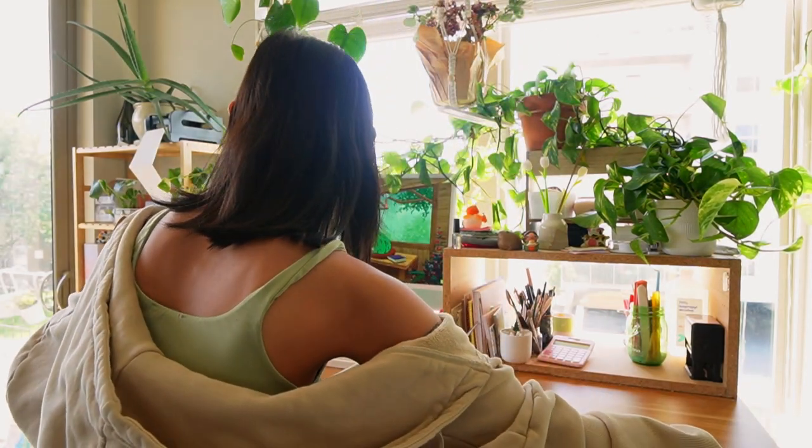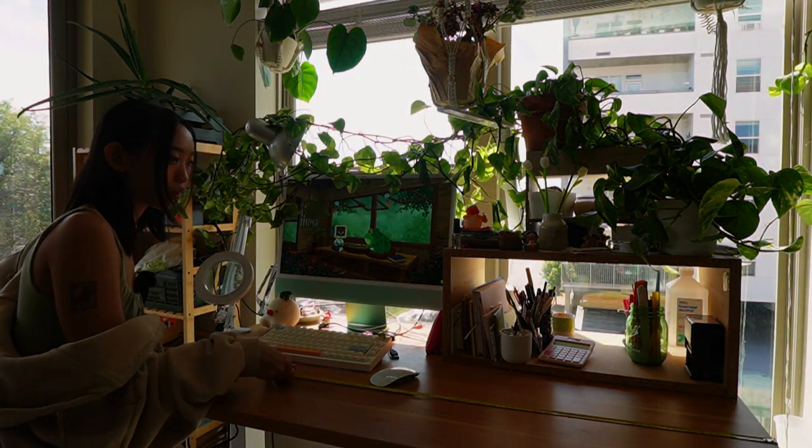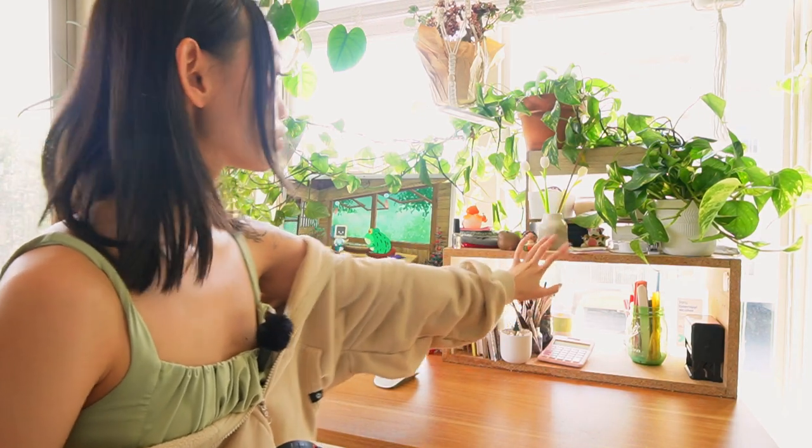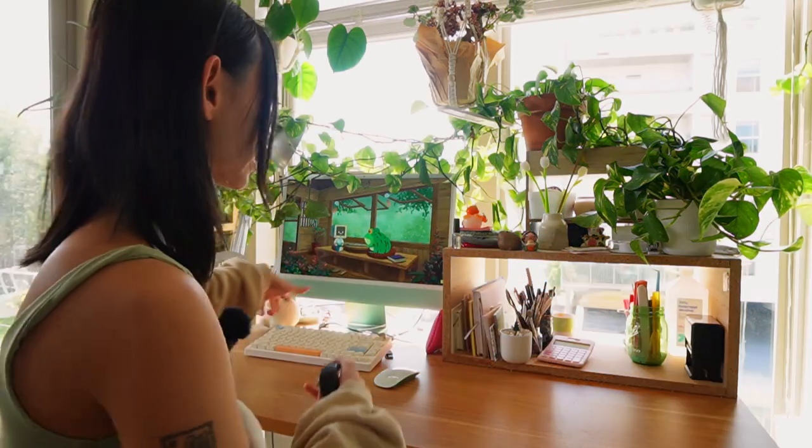So this desk is 29 and a half inches wide. That means I can have this huge shelf, my computer, and everything tucked in nicely.